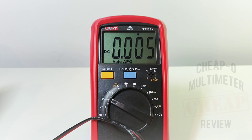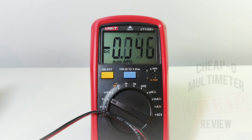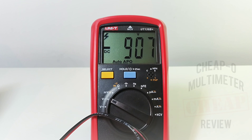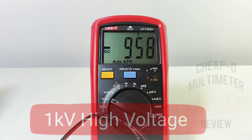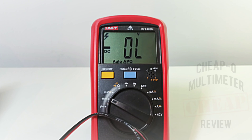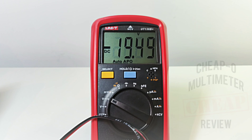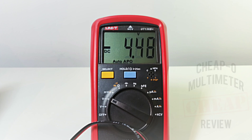High voltage mode is next — taking it up to 1,000 volts DC. Three, two, one. We're getting the audible high-voltage indicator and we're just under 1,000 volts. No worries here — a thousand volts and it is all fine. No worries in the high-voltage department.